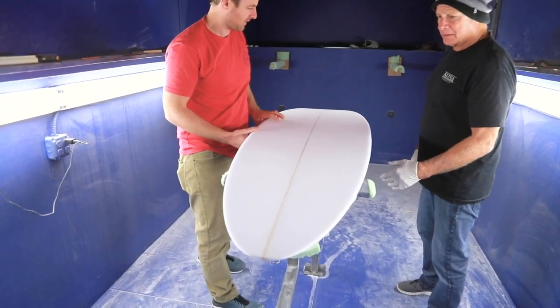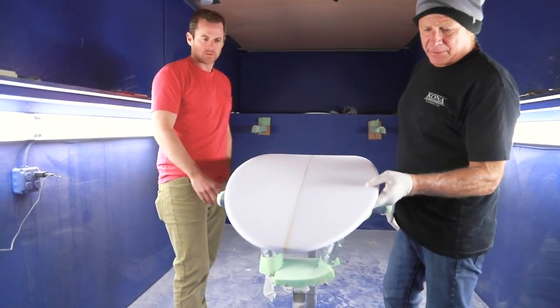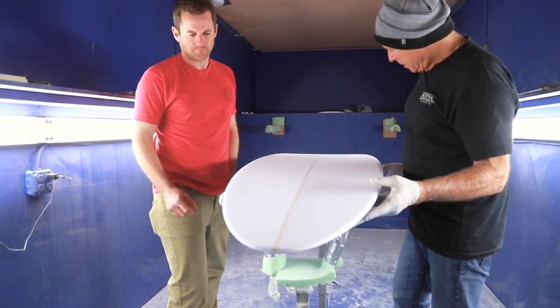This is the final product — a 6'4" step-up. We cut it with the Millennium Yellow Blank and the thing looks really good. The board's very light, with a lot of kick, a real pulled-in nose, single concave going into a nice double to a D. The machine kept the rails really hard with a little bit of a tuck up in the middle.